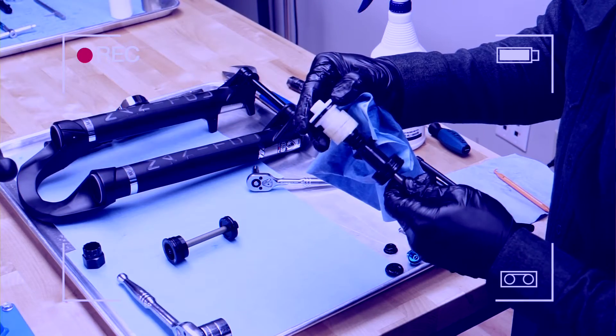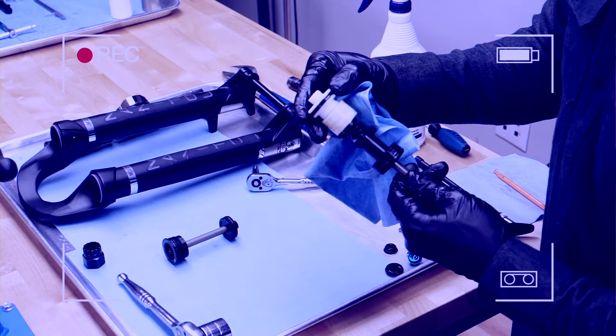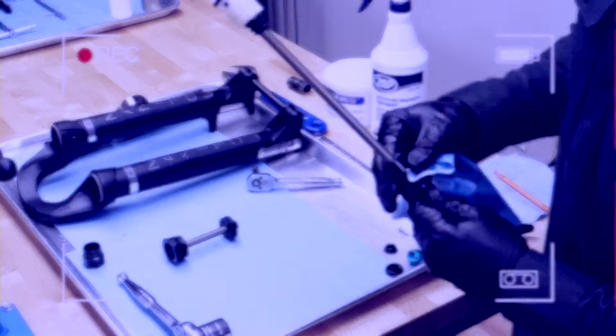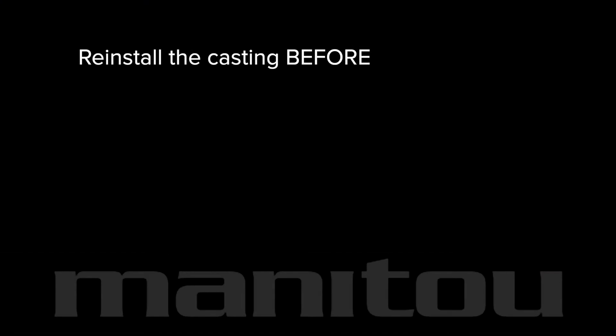At this time, you may choose to perform service work on the dampers and air spring in the fork stanchions. Refer to our other videos for specific instructions. Assuming additional services are complete or not needed, you are ready to reinstall the casting.